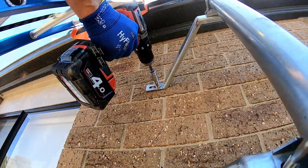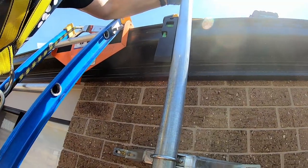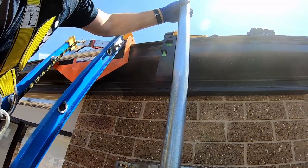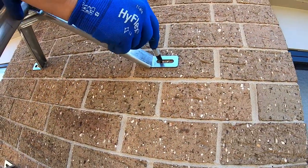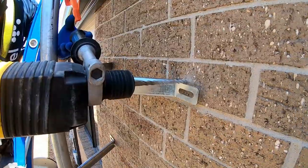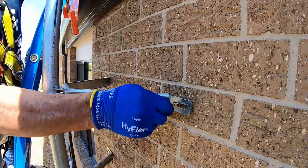Step 5. Using a magnetic level, adjust the mast pole so it's vertically leveled, then again using a marking pen, mark then drill the second hole of the upper bracket. Note that the masonry anchor must be set into the brick instead of the mortar. Insert and tighten the second masonry anchor.